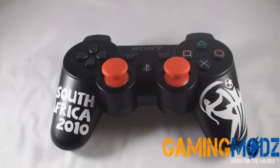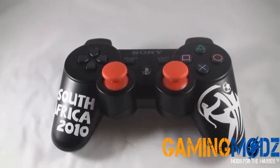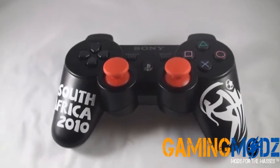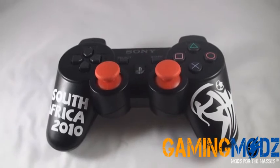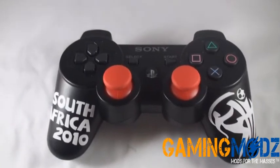Hello and welcome to Gaming Mods. I'd like to do a demonstration on our new PS3 custom controllers. We will be releasing many of these controllers in different formats — they can be found on our signature tab. This particular one is the World Cup Series controller for FIFA, and it comes with the red PlayStation thumbsticks.